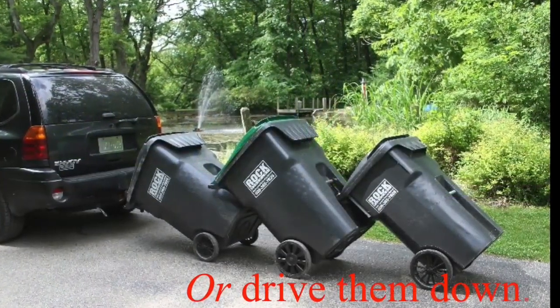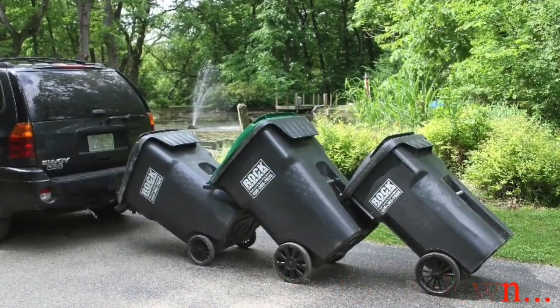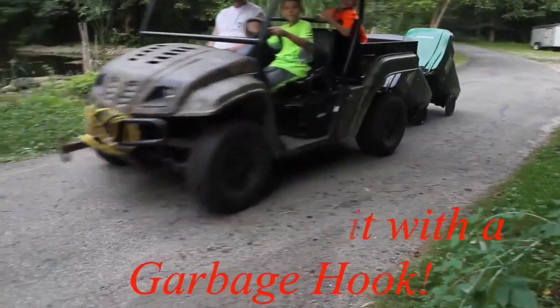Stop taking out the trash the harder way and start working the smarter way with garbage hooks from Garbage Commander.